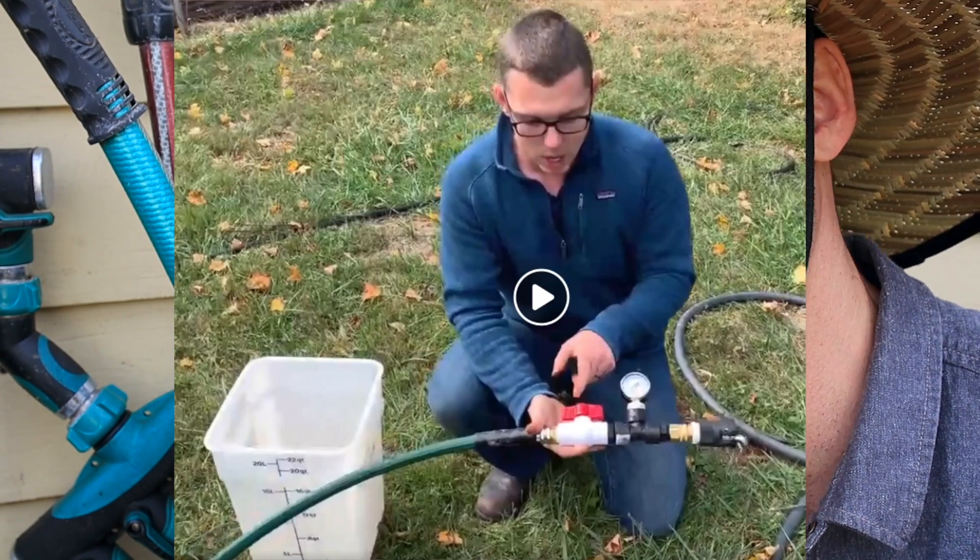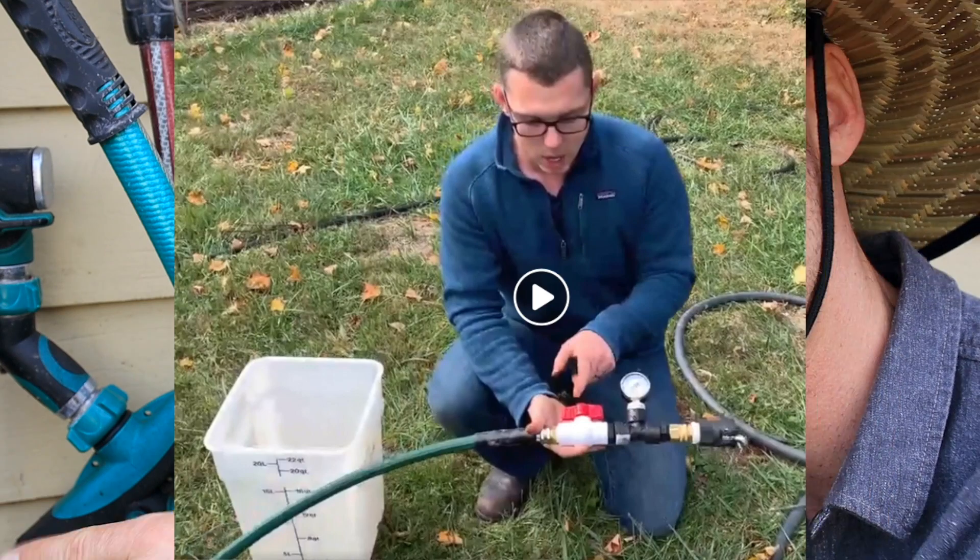Where this becomes really useful is now you can test. If you build that system I was describing, you could take this and go test it down at the end of your system. So if you're thinking, can I open up another 100 by 100 foot plot and just run a little bit more line? Now you can figure that out.